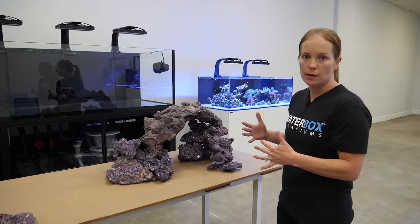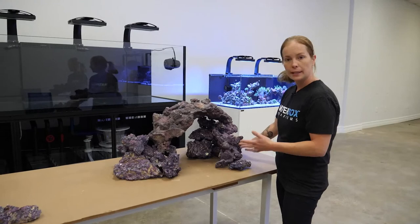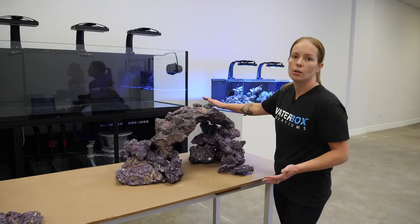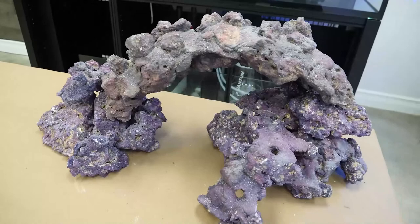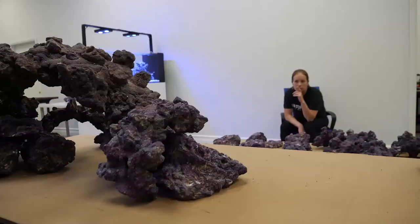I've decided to focus on the right side of the aquarium first, build that up to my desired shape, then move over to the left. I used caves, shelf, and original rock to build the bases, then put the 24-inch arch and built around it so it blends in and looks natural. I'm keeping an eye on how wide I'm allowing the rock to be - I don't want any rock touching the glass. This makes cleaning the back walls easier, provides more swimming space for fish, and allows better flow behind and under the rocks.